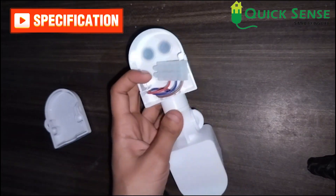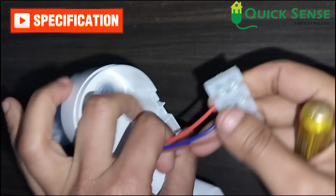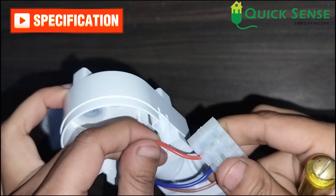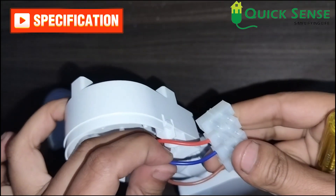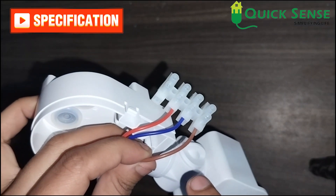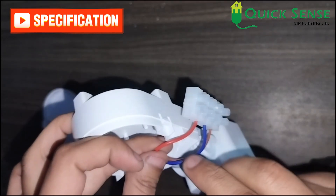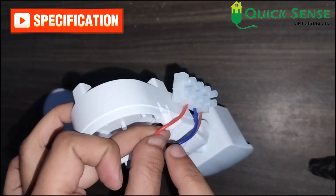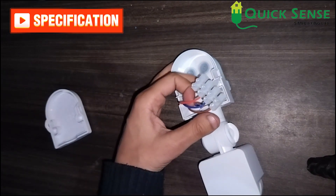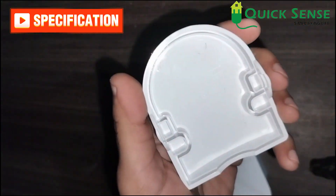Let me show you the connections for this sensor. There are three wires: red, blue, and brown. The red wire is for the output load phase. The blue wire is for neutral — both input and output neutral. The brown wire is for the input phase supply, 230V AC. So brown is input phase, blue is neutral for both sides, and red is the load phase output. You can also refer to the wiring on the back cover or in the user manual.